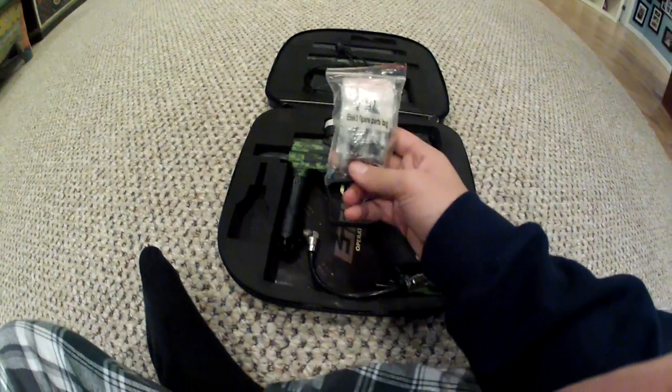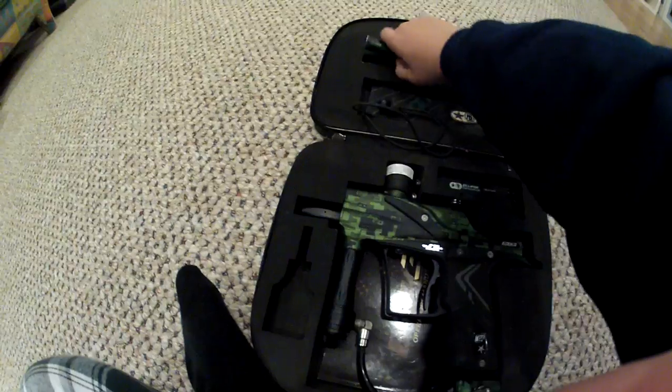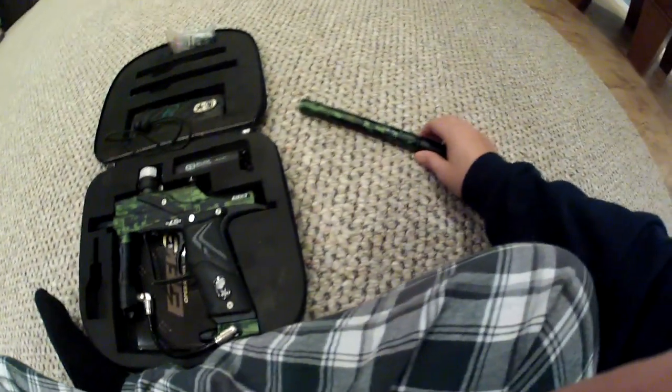Then you're going to get an E-Tech 3 Spare Parts Bag. It comes with a lot of good parts — very helpful. Then it comes with a two-piece, .693 bore, 14-inch barrel.